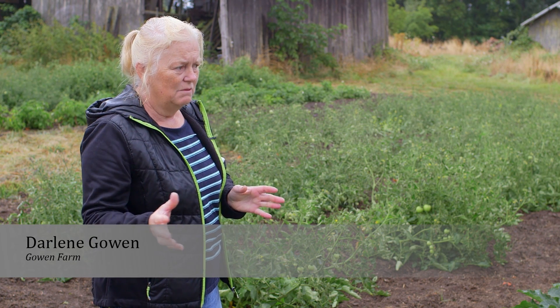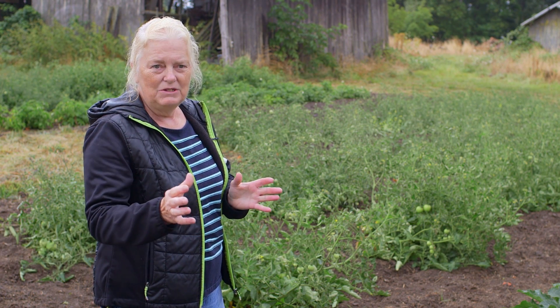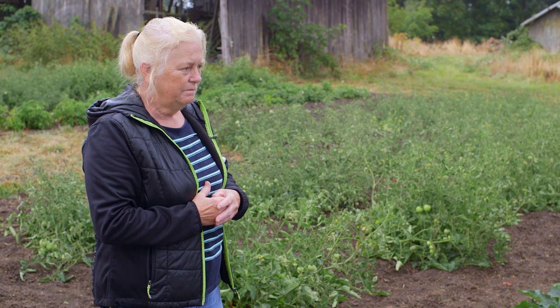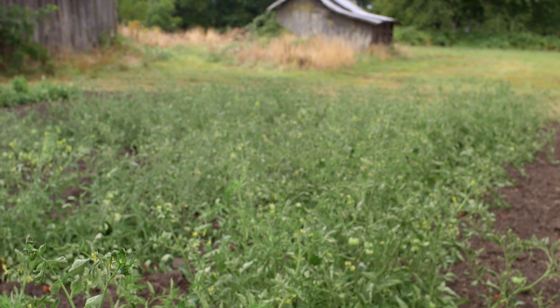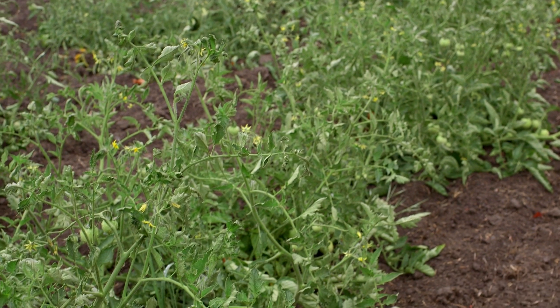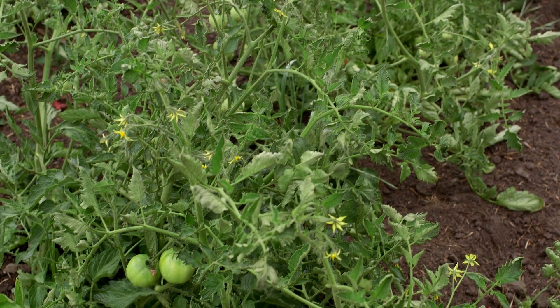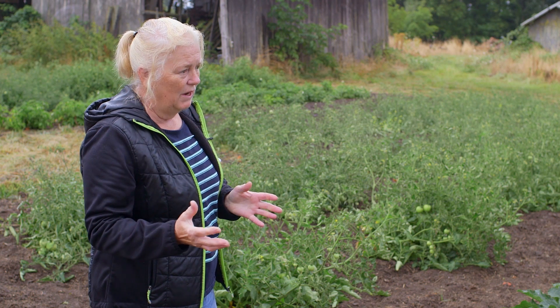That's one of the reasons I did this — I've tried different things and everything seems to be so labor-intensive. Also, the water required — last year some people had their water shut off out here because of the water rights shutoff due to low water.